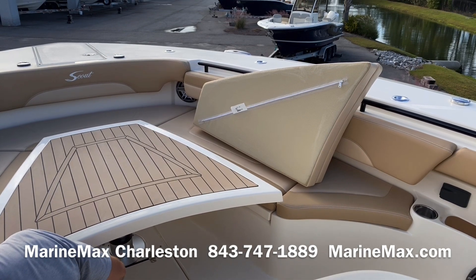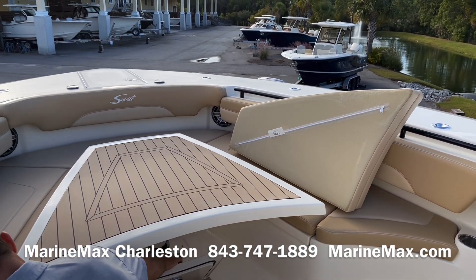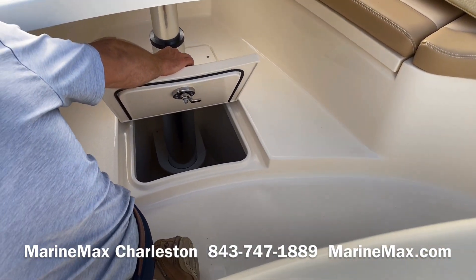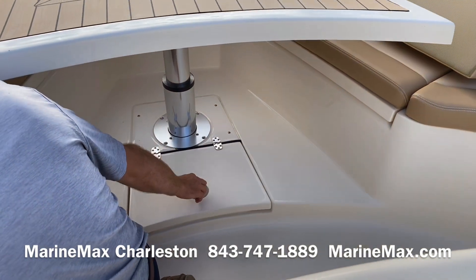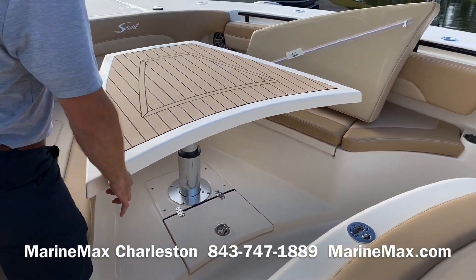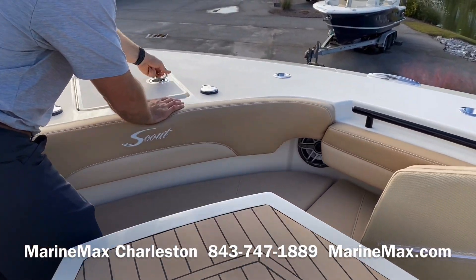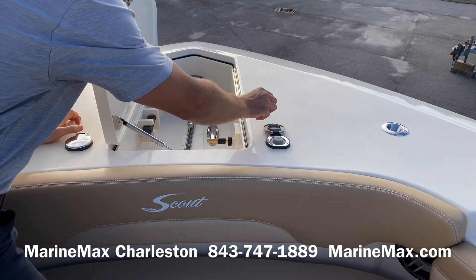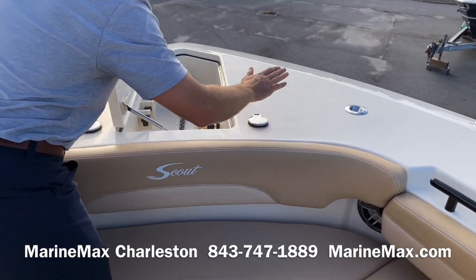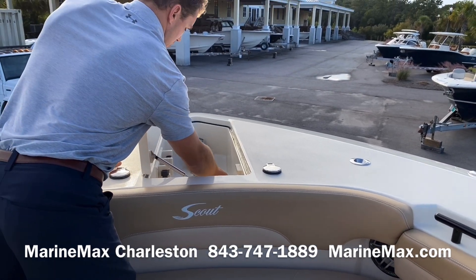I've also got a storage locker and an access panel if I ever need to service the table motor. Up front there's a windlass anchor with pedal controls in addition to the switches I have back at the helm. We've also got another fresh water sprayer here as well.